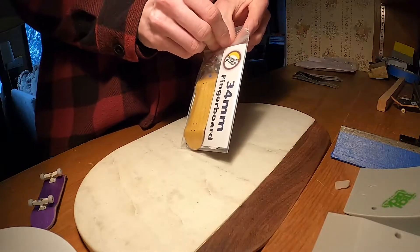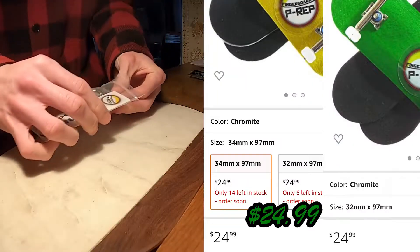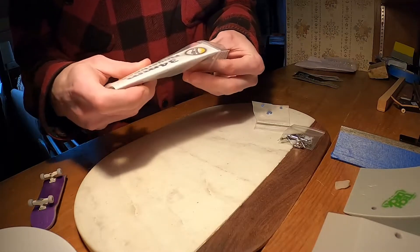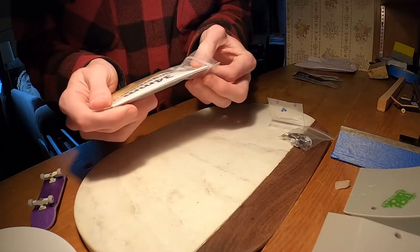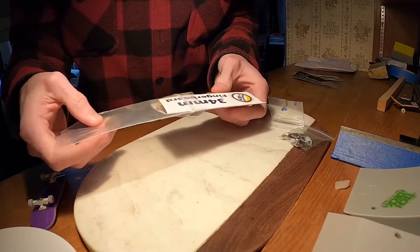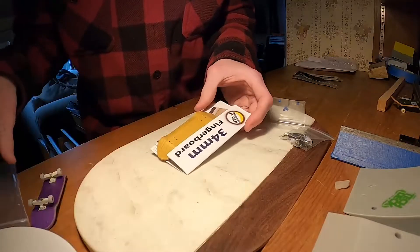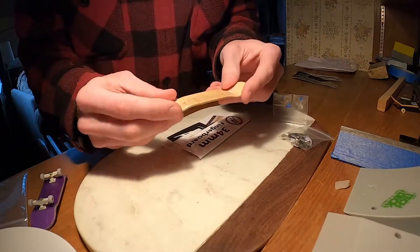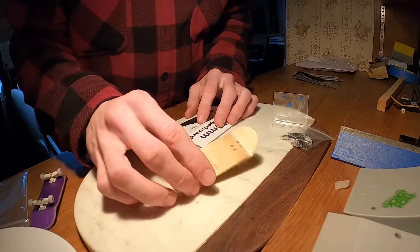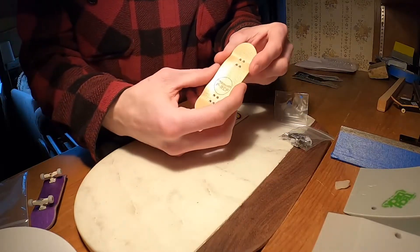I bought these on Amazon for $25. I'm pretty sure I could have ordered the same ones on their website, but I needed to place an order on Amazon so I just did it that way. So that's everything — comes with the board, which is really nice. Oh wow.